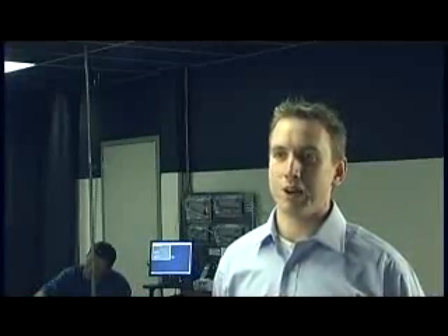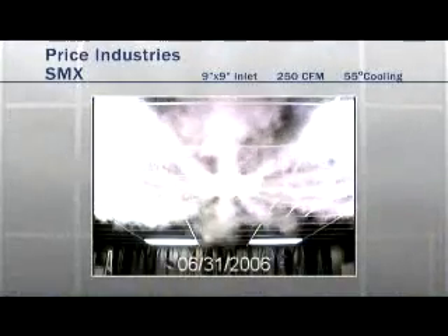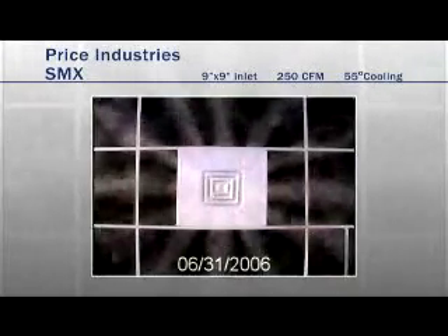The Price SMX exhibited a distinct radial pattern with many small jets, reducing the throw and showing high mixing. It also stuck very tight to the ceiling.